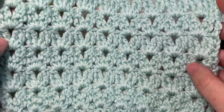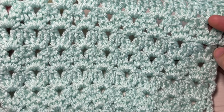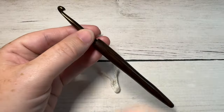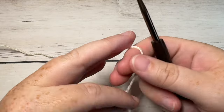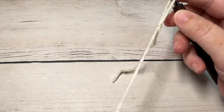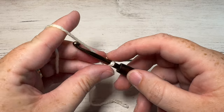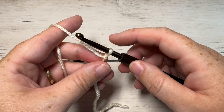Thank you so much for joining me. While you're here, I invite you to subscribe and take a look around — check out the crochet stitches playlist. This channel is updated every single week with free crochet stitch tutorials and crochet patterns. Now, our stitch today is worked in rows. We're going to start by making a slip knot and then working a foundation chain. Your foundation chain today needs to be a multiple of three stitches plus two, so today I'm going to chain a total of 20.